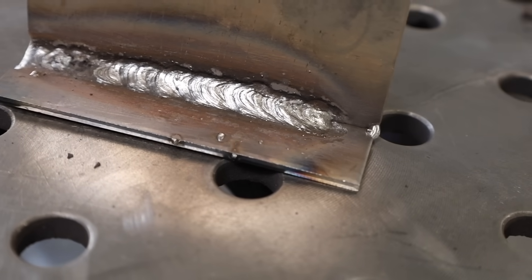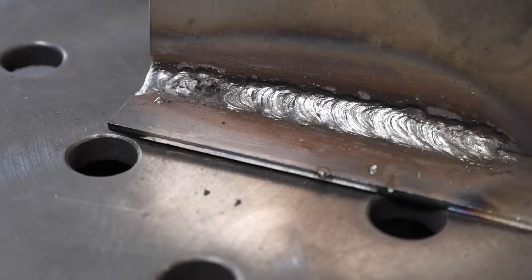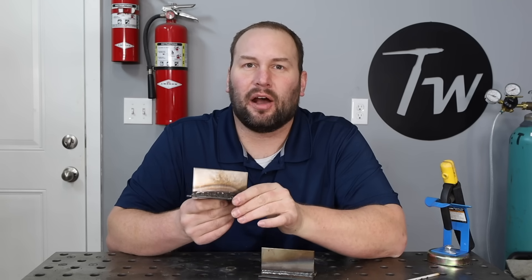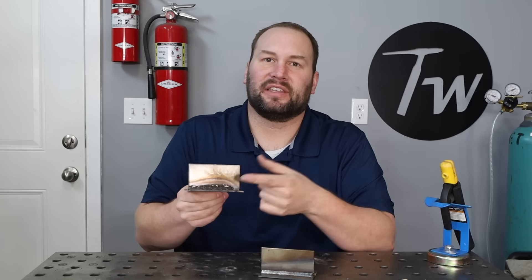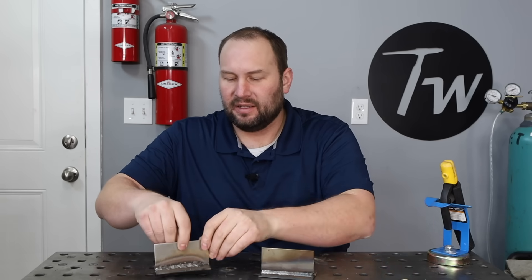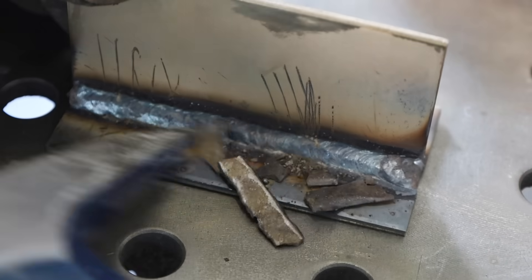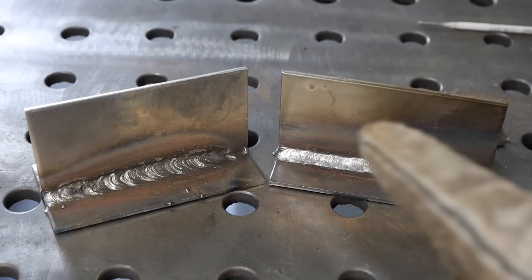Take a look at this weld I ran with the long arc — it definitely leaves something to be desired. There's quite a bit of undercut on the top plate and the overall appearance isn't very smooth. The reason is that the arc forms a cone shape as it comes off the electrode, spreading out and melting a ton of metal away without the control to fill it back in. On the other hand, with the shorter arc length, there really isn't any undercut, the weld is much smoother overall, and I probably have even more weld penetration in that joint. I know which one of these two welds I'd rather have, and it really is just a simple change.